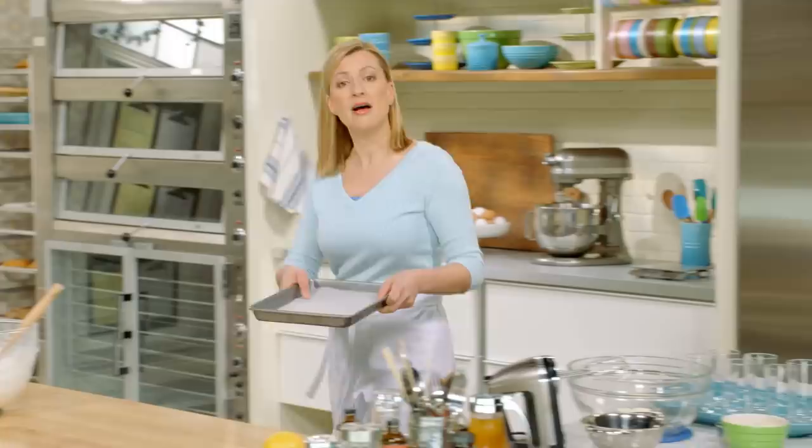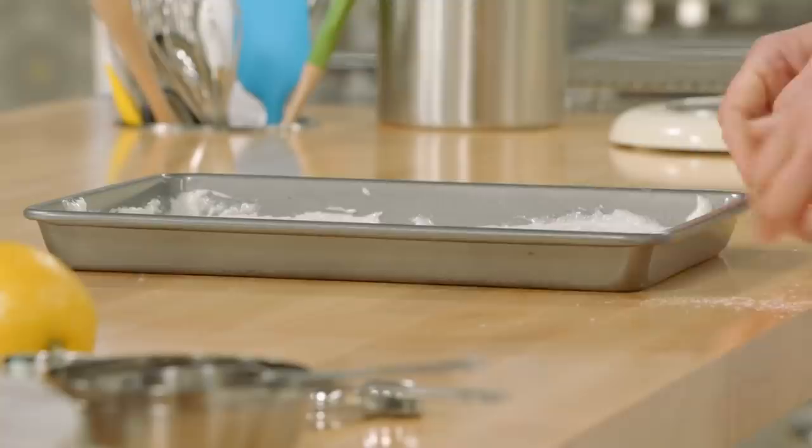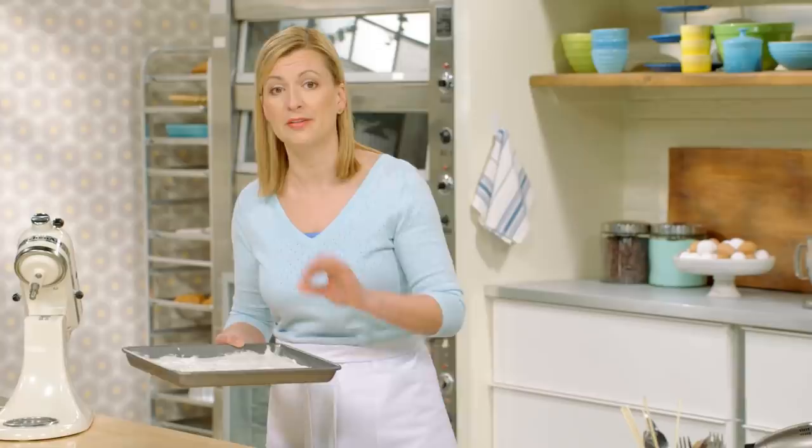I have a 9 by 13 pan. Just spread this out. The cake's ready for the oven — I've preheated it to 350, and it only takes 15 minutes to bake, and it will brown on the surface.